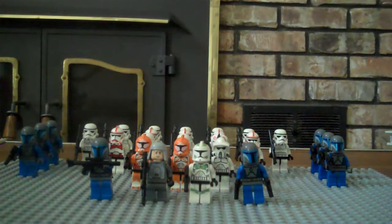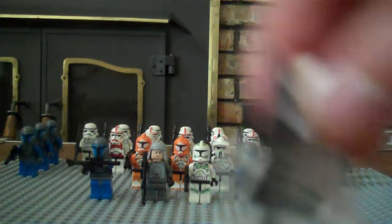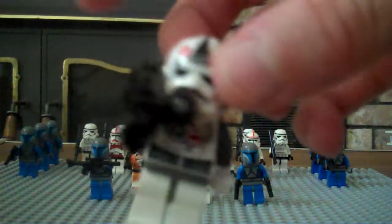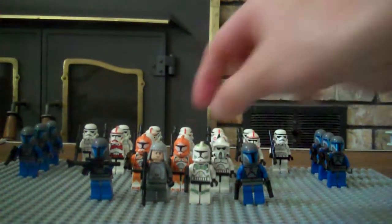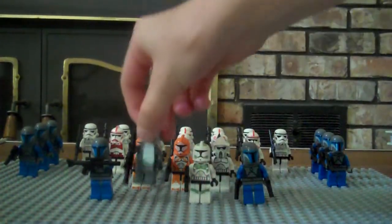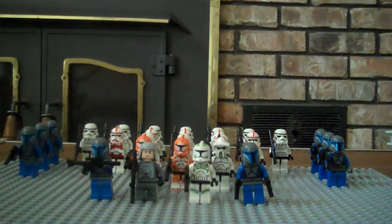Then I have the two snow troopers from the snow trooper battle pack. And then I've got the AT-AT driver right here — I use him as heavy infantry just because he looks cool. Then I've got the Imperial officer right there. He's cool.